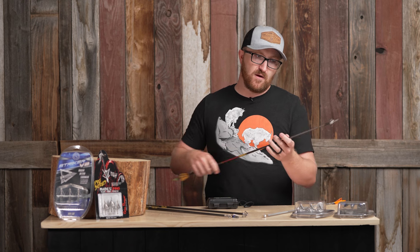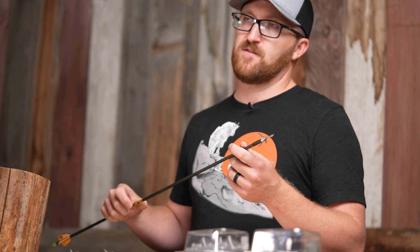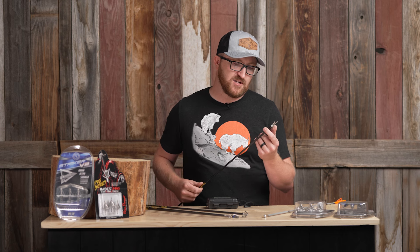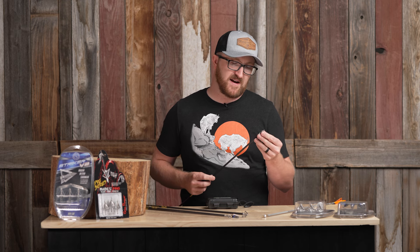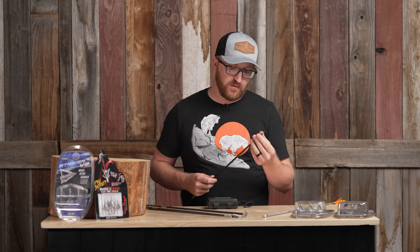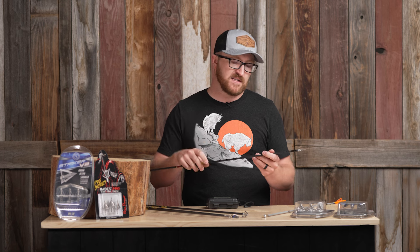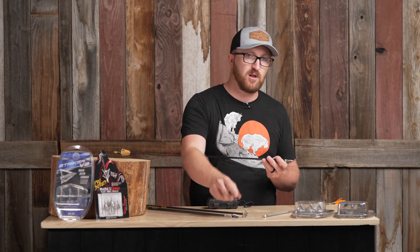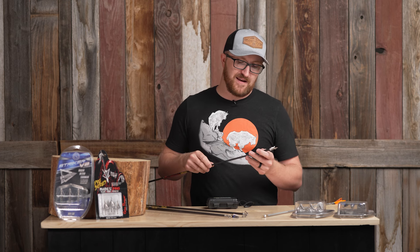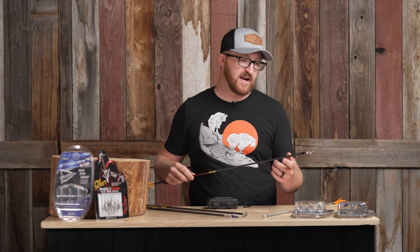Grim Reaper has a whole pile of options — phenomenal fixed blades as well as mechanicals. This happens to be the Fatal Steel in front of me: an inch-and-a-quarter cut, all stainless steel model. Their blade retention system is so cool — they have a spring here in the back end; it honestly feels magnetic in a way, very smooth operating. I really like this head for spot-and-stalk hunts when I may be encountering brush with the tip of my arrow in that last 100 yards or so, because I don't have to worry about my blades coming open like something that uses a collar system on the back end. It always happens at the most inopportune moment — you look down with an arrow nocked and you see a blade hanging, and that buck just got out of his bed.